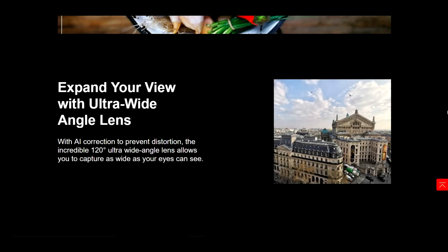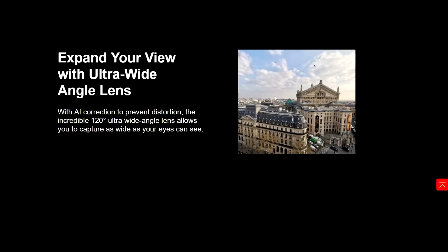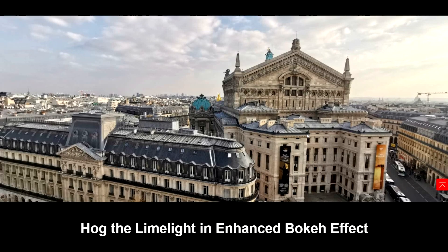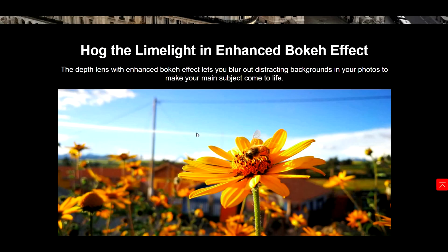It also says expand your view with ultra wide angle lens. With AI correction to prevent distortion, the incredible 120 degree ultra wide angle lens allows you to capture as wide as your eyes can see. This photo actually looks like it was taken in Barcelona, Spain — which is pretty cool because me and Kevin went to Barcelona, Spain, and I think it was on the same tower we were at. And we have an enhanced bokeh effect — the depth lens lets you blur out distracting backgrounds to make the main subject come to life.